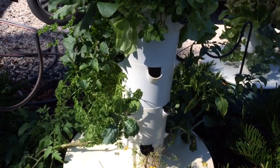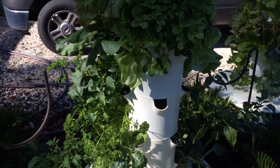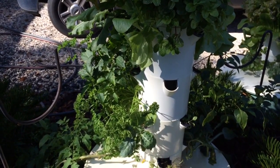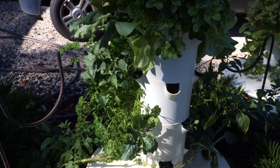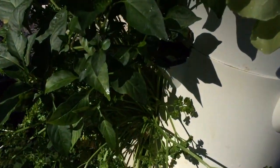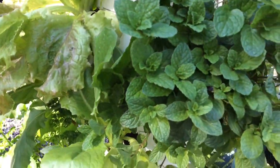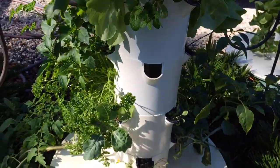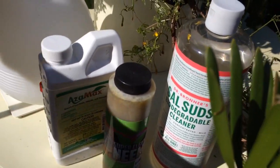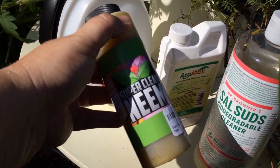Azimax is a concentrated neem oil that works as a hormone disruptor. It's not going to immediately eradicate the root aphids — they will stop feeding but they'll still lay eggs. A week later you'll have dead root aphids but new ones hatching, so you have to treat again a week later and then again the week after. When you treat, treat the outside of the tower too, because root aphids will crawl up onto the stem to escape the Azimax and also fly away. Later today when the sun is going down I'm going to treat with my usual Dr. Bronner's and super clean neem oil.